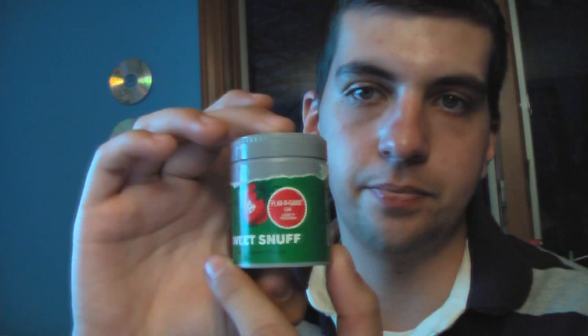Hey everyone, Mr. Gizzard here. This video is going to be interesting because I don't think anybody has ever done a video on this unless they're doing it the wrong way. I don't know if anybody has ever seen this before, but this is — I always think I'm about to say camel, but it's not. I don't know what brand it is, but this is actually snuff.